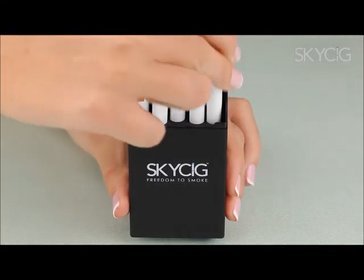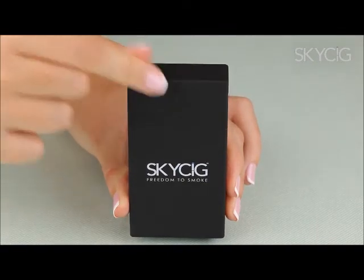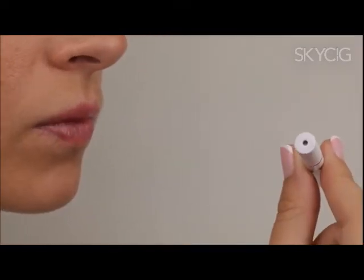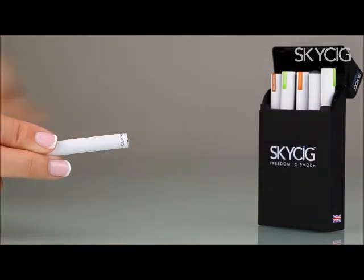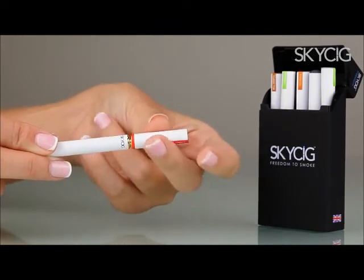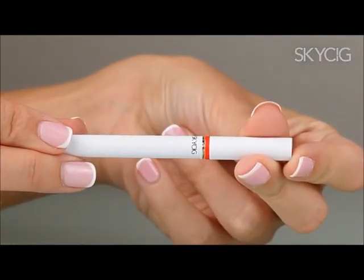Between uses, return your SkySig to the case tipped down and store in a cool, dry place. When your SkySig stops producing vapour, it's time to change your cartridge. Carefully unscrew the used cartridge and dispose of it in a proper bin. Next, hold the SkySig battery with one hand and screw in the cartridge of your choice with the other. Now you have your SkySig assembled again and you can enjoy it almost anywhere.